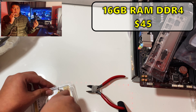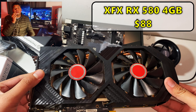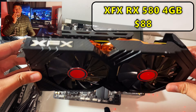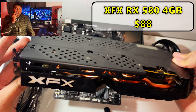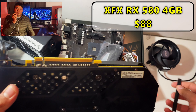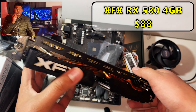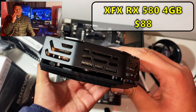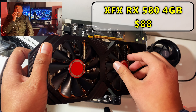For the GPU, I got an XFX RX 580 4 gigabytes. It was a smoker's GPU so I had to clean it — it was pretty disgusting — but I'm not going to give someone a dirty, crusty GPU and possibly give them lung disease. It pairs up pretty well with the Ryzen 5 2600 and actually looked pretty good after cleaning. It works perfectly fine.